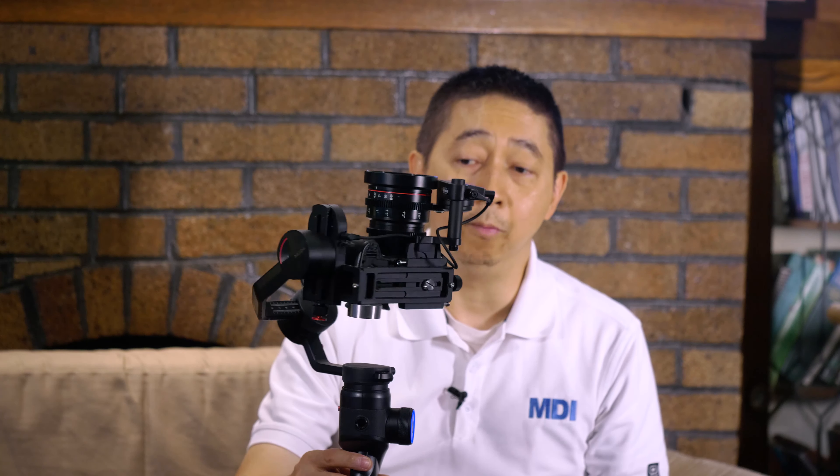Another great way to check gimbal balance is inception mode — it's actually the quickest way to check. It's a triple tap on the wheel. When you're in inception mode, let it spin. With a perfectly balanced camera on the gimbal, it can do a full 360. That's my cat Zhang Zhang — 16 years old, still very spoiled! When inception mode only does 180 degrees or less, that usually means the pan axis is not balanced correctly. I don't recommend using the balance check on the LED display, as it sometimes doesn't give 100% accurate information.